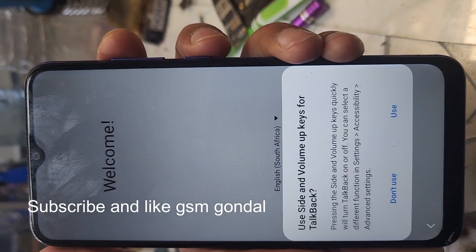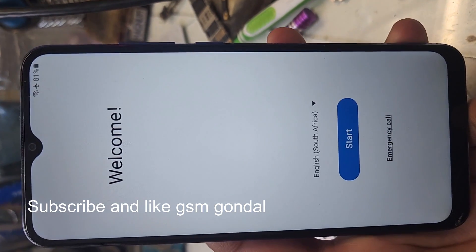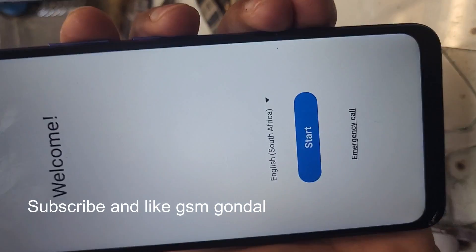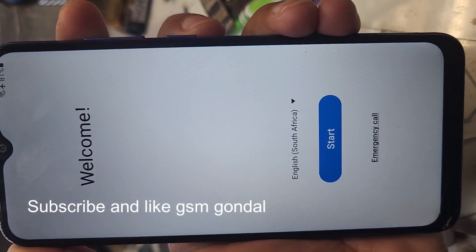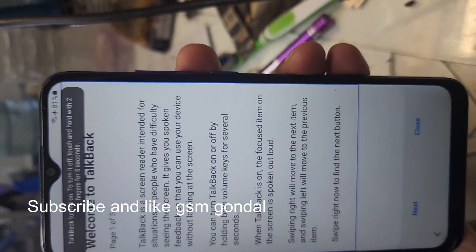Press both the side and volume up keys quickly to activate TalkBack. TalkBack turns on and announces: welcome to TalkBack.